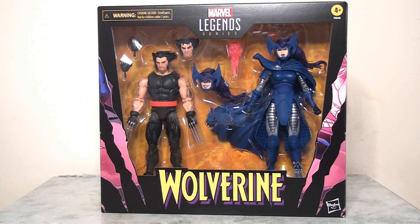Hello everybody and welcome back to the channel as I review the last, or the fourth of four Wolverine 50th anniversary sets from the Marvel Legends line. This time I'm taking a look at the Stealth Wolverine and Psylocke set.